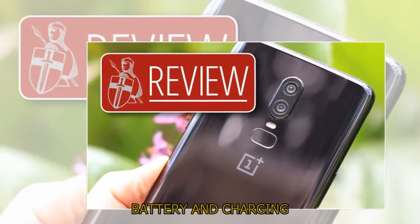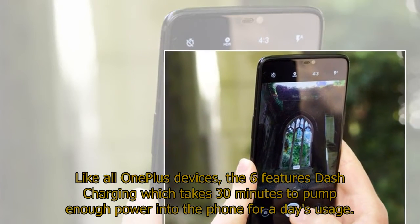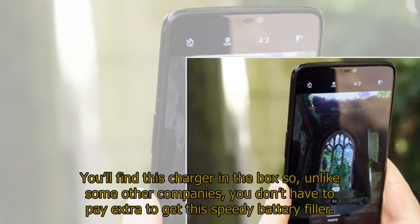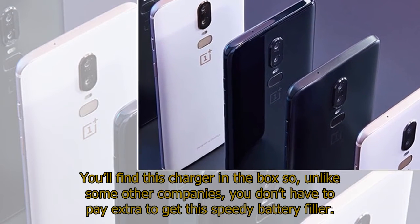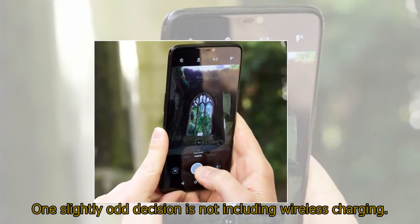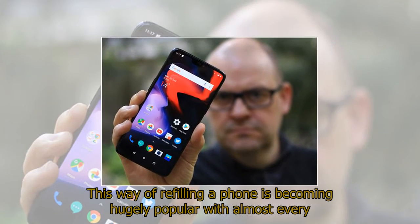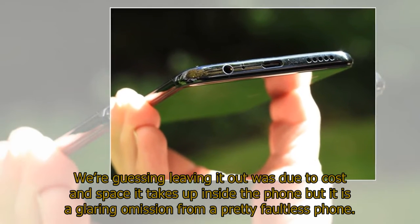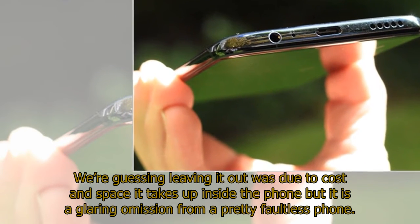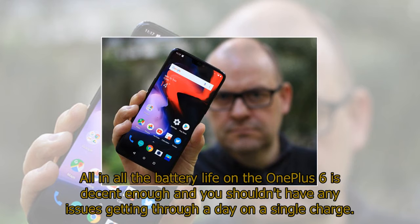Battery and Charging. Like all OnePlus devices, the 6 features dash charging which takes 30 minutes to pump enough power into the phone for a day's usage. You'll find this charger in the box so, unlike some other companies, you don't have to pay extra to get this speedy battery filler. One slightly odd decision is not including wireless charging. This way of refilling a phone is becoming hugely popular with almost every flagship, such as the iPhone X and Galaxy S9, now featuring this technology. Leaving it out was likely due to cost and the space it takes up inside the phone, but it is a glaring omission from an otherwise pretty faultless phone. All in all, the battery life on the OnePlus 6 is decent enough and you shouldn't have any issues getting through a day on a single charge.